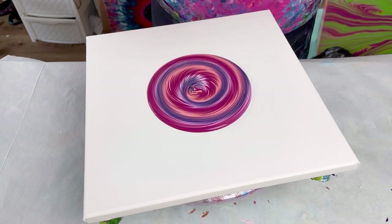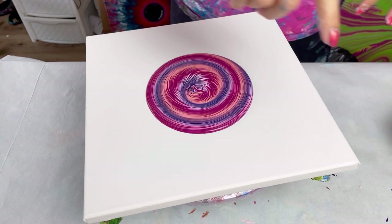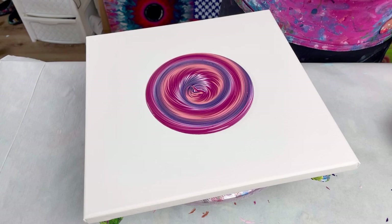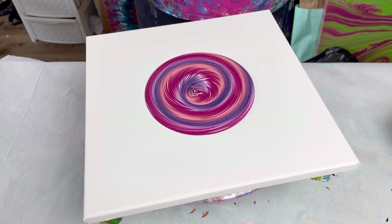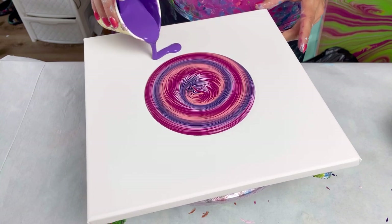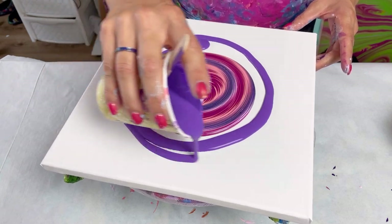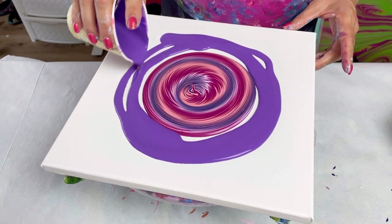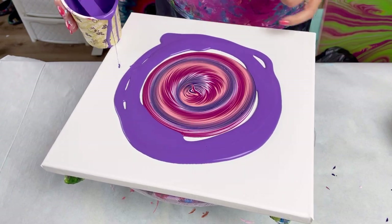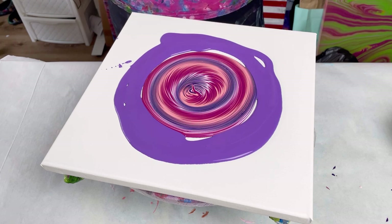I'm going to stop — oops, I've spilled it — because I actually want to put down some flow extender. Actually I'll put down this other purple as my flow extender. I've just ruined the center there but that's okay because I'm going to pour back on top of that. The reason I'm putting this down is because these beautiful colors are just rolling over themselves and I'm losing them, so I want to try and keep that.